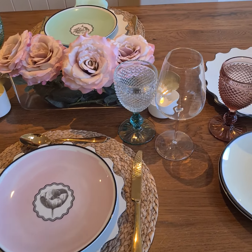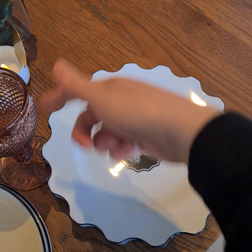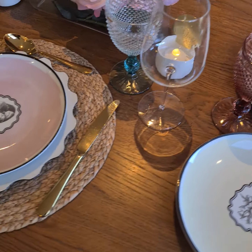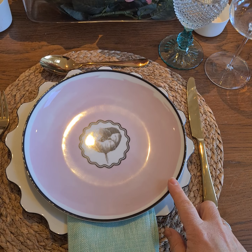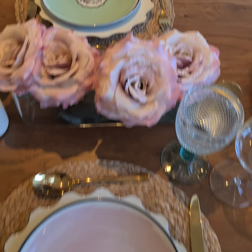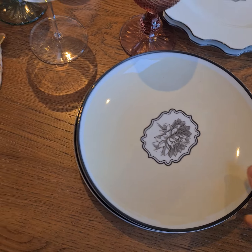So I wanted to show you, first of all, the plates. These are the dinner plates — I love this because it's celebrating the flowers, connecting with the theme of the four flowers. And I have on top of the dinner plate our dessert plate. In this set here I have four different colours: the pink, the green, a really light yellow, and a peacock blue. They're gorgeous.